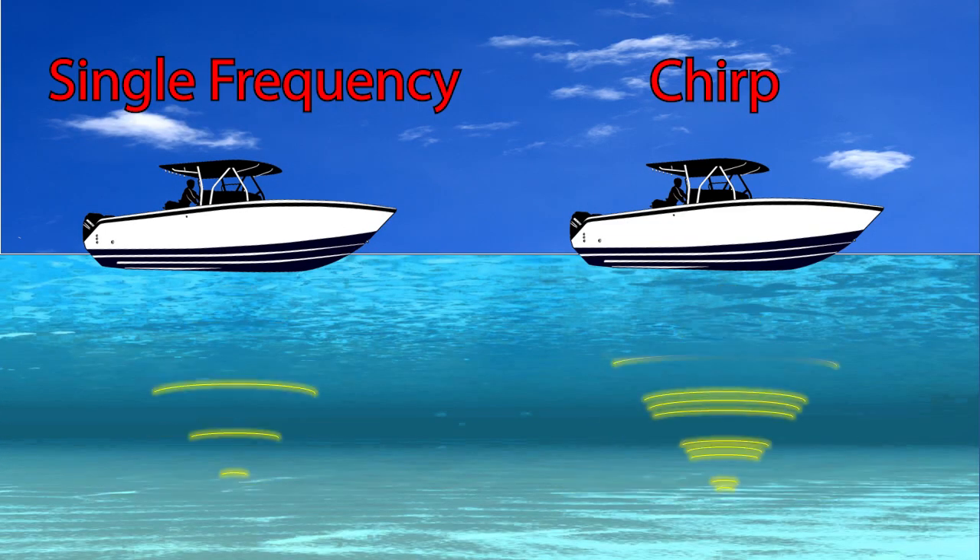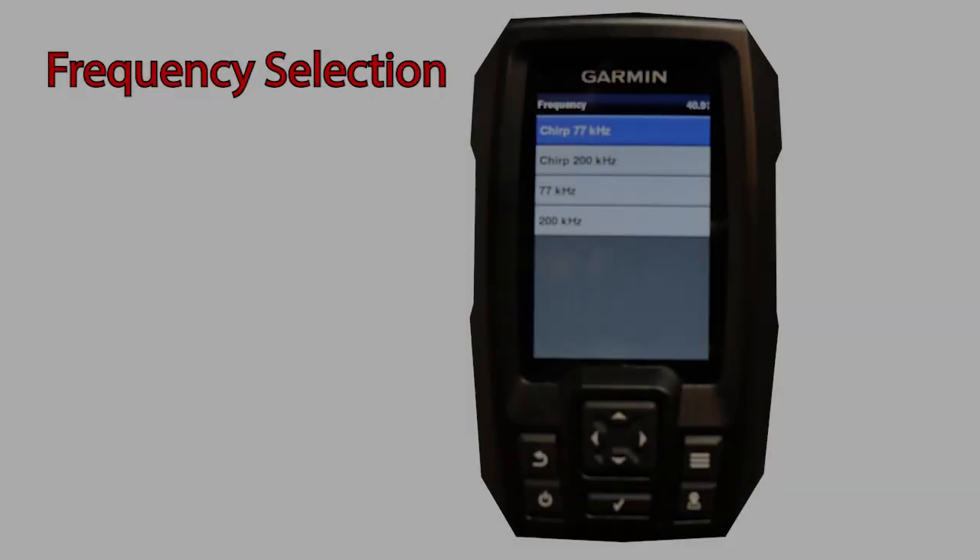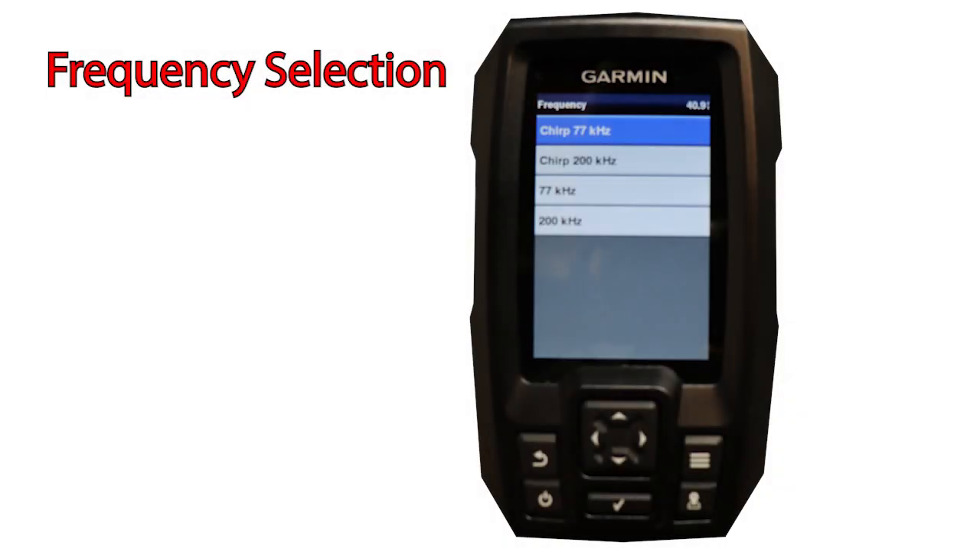Simply put, with CHIRP sonar you're putting way more energy into the water column, which results in getting more information back to your fish finder, and ultimately displayed on your screen. With the base Garmin Striker 4 transducer, you get four options for frequency selection.